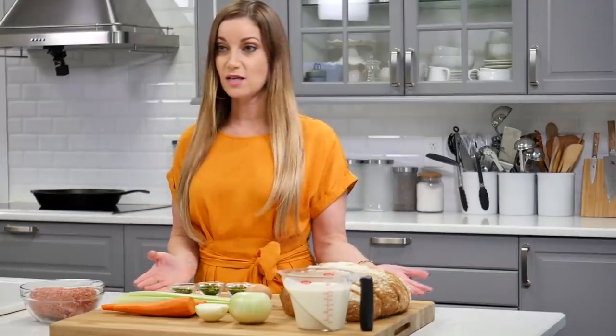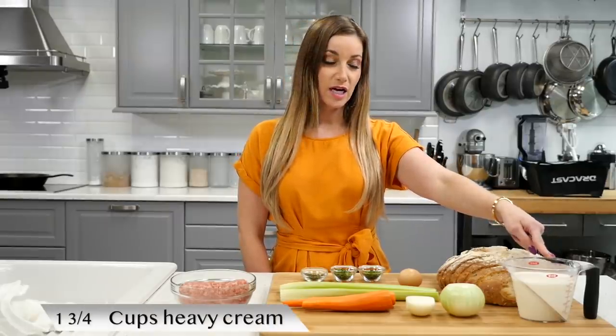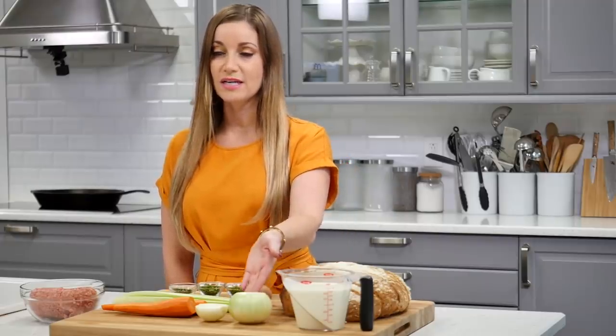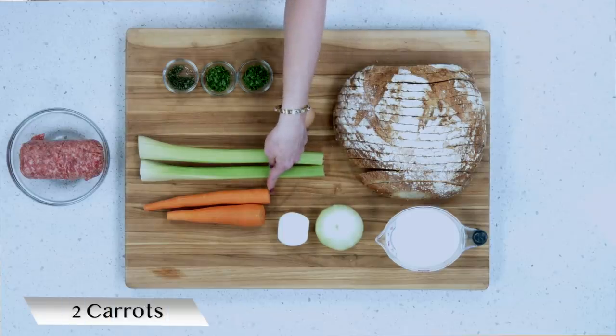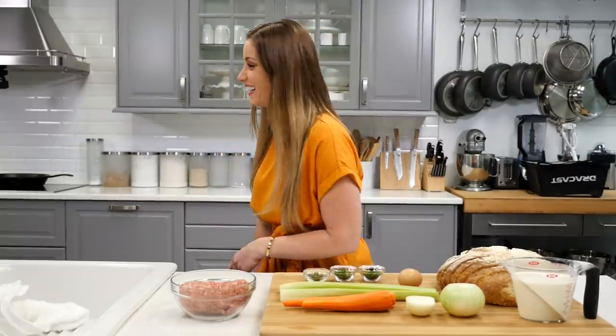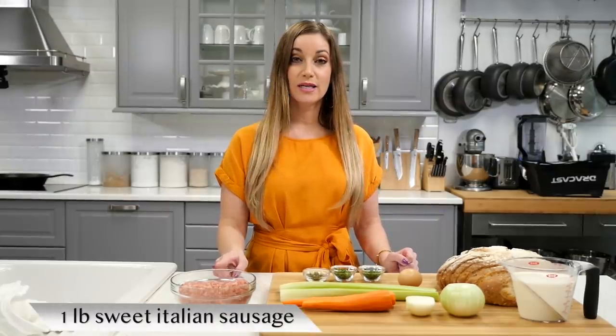These are the ingredients that you need: a large loaf of sourdough bread, one and three quarter cups of heavy cream, one and a half onions — a large onion and a small onion cut in half — two stalks of celery, two carrots, one egg, two tablespoons of parsley, four to five minced sage leaves, and one pound of sweet Italian sausage.